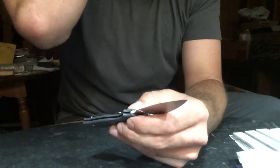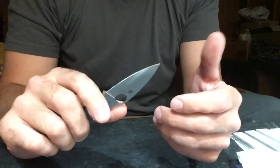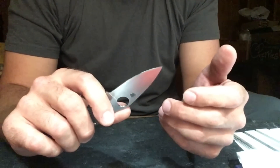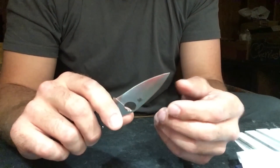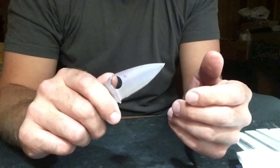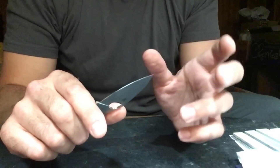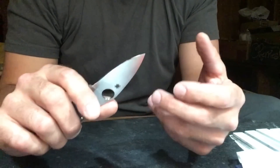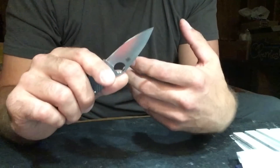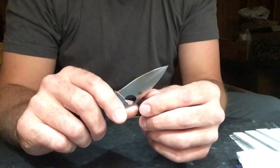XHP is a steel that in the past I've been critical of, but since then I've carried it a significant amount and sharpened it a significant amount, and it's a steel I've really come to appreciate. Carpenter describes the steel as either a powdered high-hardness 440C or stainless D2, and I really don't agree with either one of those assessments. Because of not only the way the steel sharpens but the performance I see out of it, trying to boil it down to a variation of either one of those steels is selling it short.